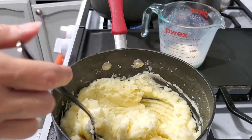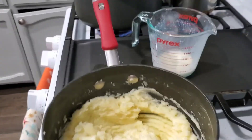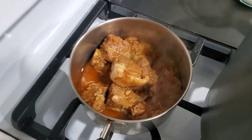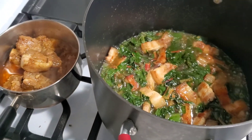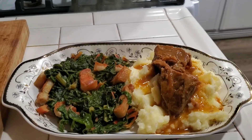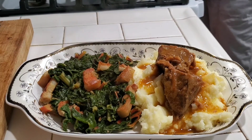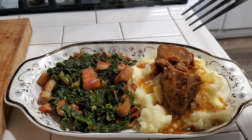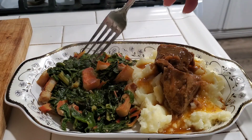Now I've got to show you something else I had in my fridge that I did not want to lose, because it's so good and it'll go with this meal. I picked it up the other day but we didn't finish it. That's some pork adobo right there — that is going to go pretty amazing all together.